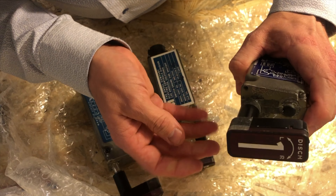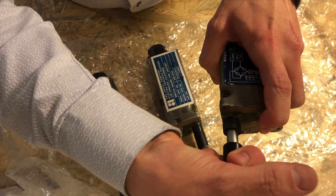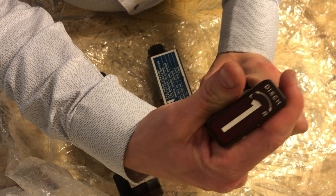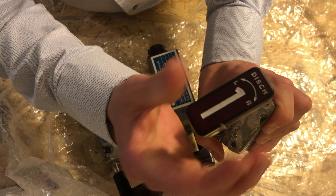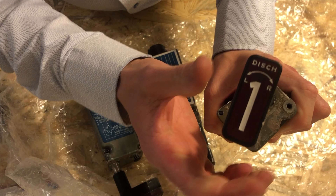But you can override the solenoid by using this black switch up here, and then you can pull the handle. As you can see here, it requires quite a lot of force to pull up the handle, and it also requires quite a lot of force to twist the handle.